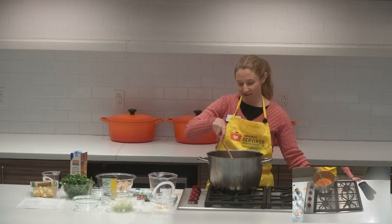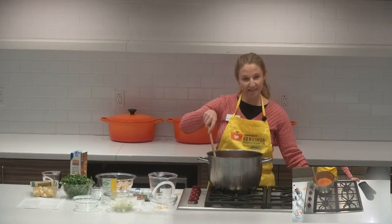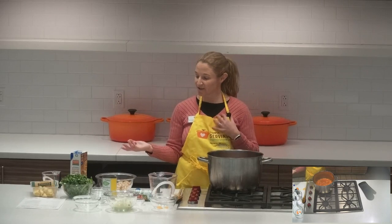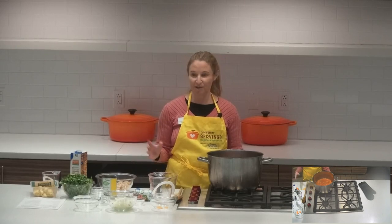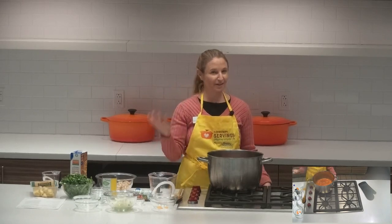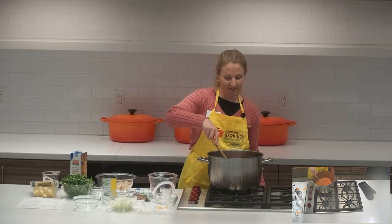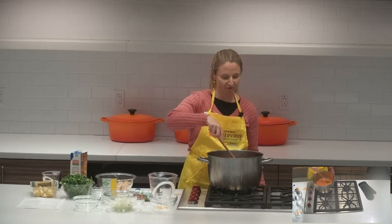A lot of research on lycopene shows it's really beneficial for preventing all different kinds of cancers, and it may actually be one of the most powerful antioxidants — it's really good at destroying what we call free radicals in our bodies. So it's a great thing to add to your daily or weekly diet: something with some sort of cooked tomato product, and this soup would definitely fit the bill. Spinach, which is what the recipe calls for, is also a little bit enhanced by cooking, because it allows your body to absorb some of the nutrients better.